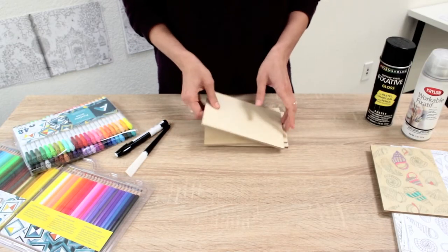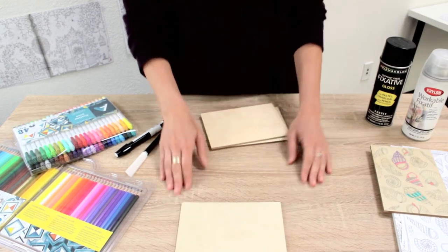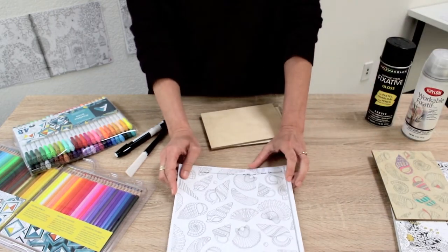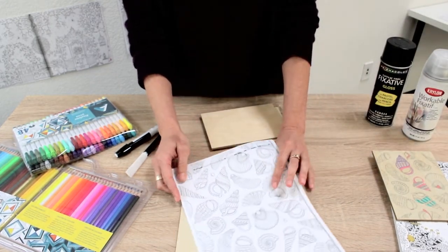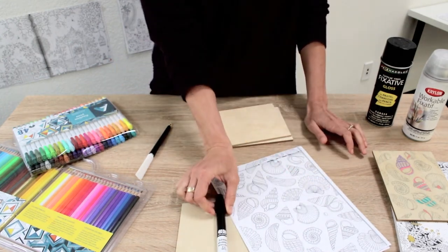The supplies you'll need: a wood panel — flat or cradled, doesn't matter — a laser copy that needs to come off a copy machine (inkjet won't work for this), and a Chart Pack colorless blender add marker.